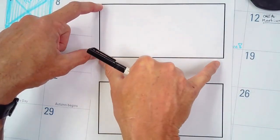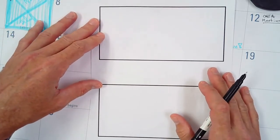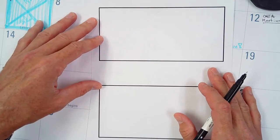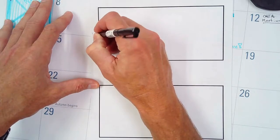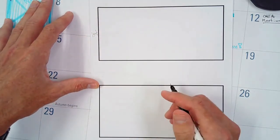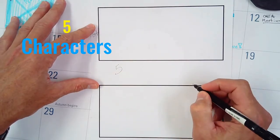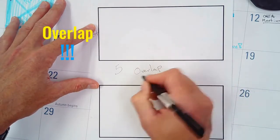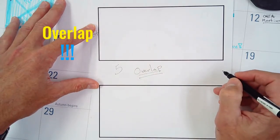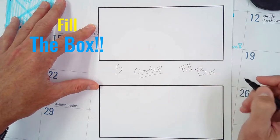You'll be drawing in a four-inch by eight-inch box, so hopefully you have a ruler at home. When you're doing a graffiti plan, you want your plan to fill up the whole box. In the first box, go ahead and think of the word you want to write — remember it needs to have five characters, and they can be numbers, letters, or symbols. The letters should overlap, and you want to fill the entire box.